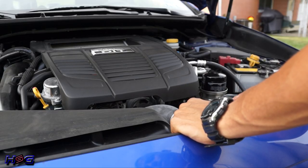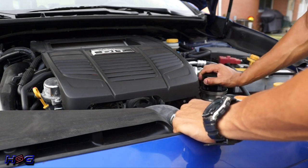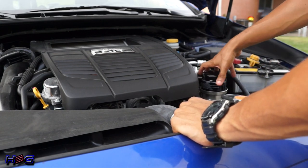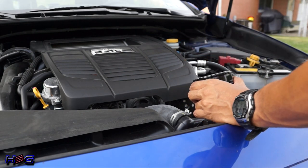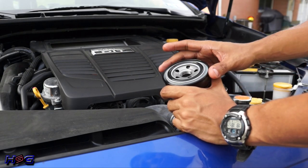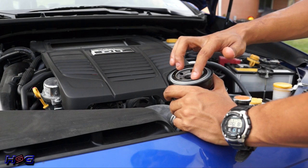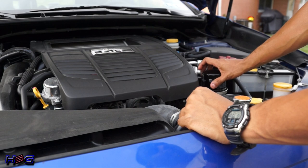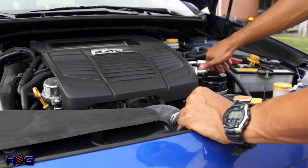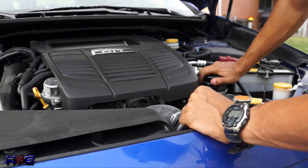Now that we've drained all the oil, we want to replace the old filter with a brand new one. Before installing your new oil filter, always make sure you lubricate the gasket — I just use some of this old motor oil, it's perfectly fine. Then screw the new filter on. I always snug it up a little bit, but I never go past hand tight.